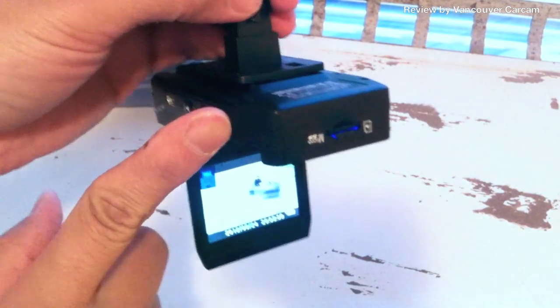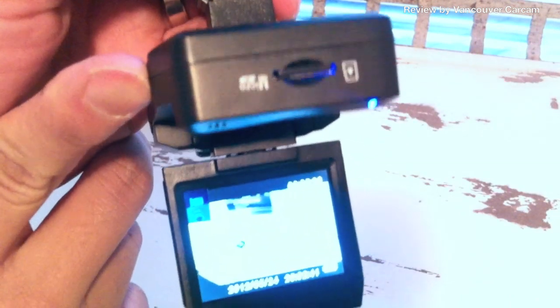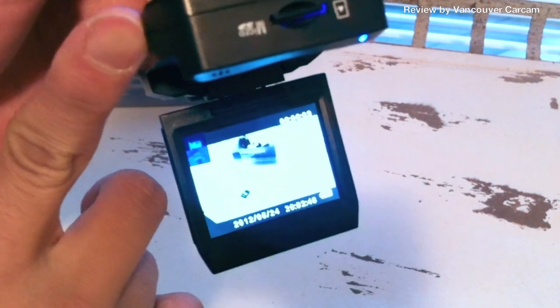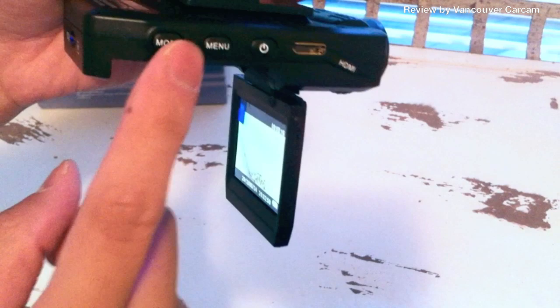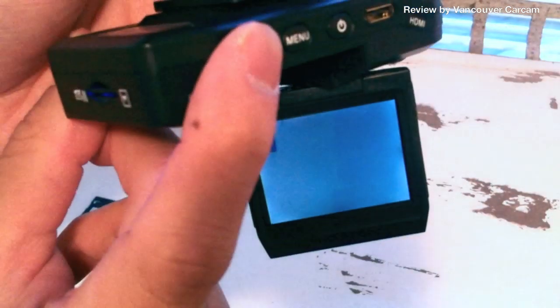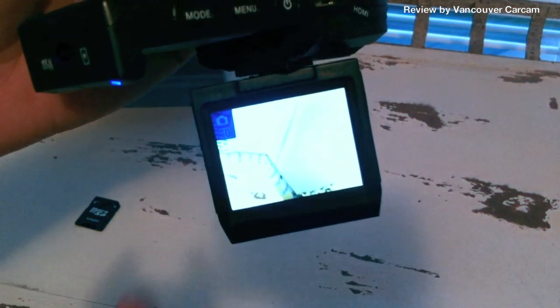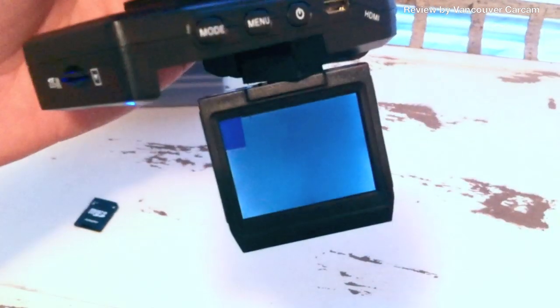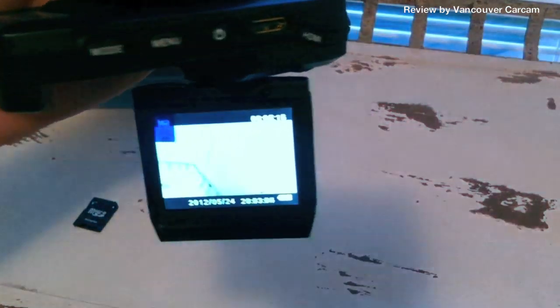When you hit the OK button, it will toggle start and stop recording, as you can tell by the little red dot on the top. On the side you have the mode button which, as I mentioned, toggles between picture mode, digital camera mode, playback menu, and recording mode — three modes for you to choose from.